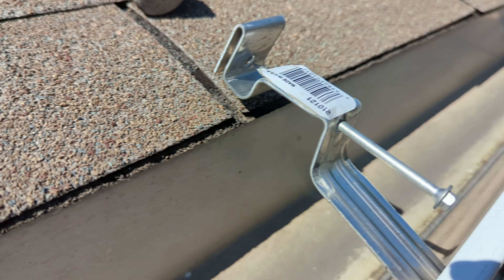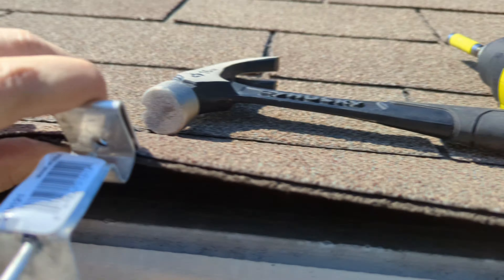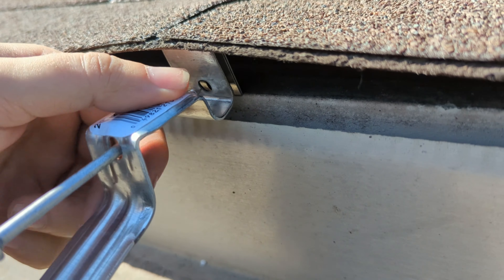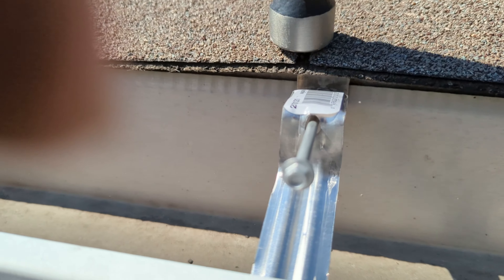If you have standard five-inch gutters, this should just slide right on, and then you'll bend it over. You'll need to lift up your shingles to get the gutter hook underneath, and you're going to try to get the gutter into the channel on the back of the gutter hanger so that the gutter hanger is on both sides of the gutter, on the back side of it.